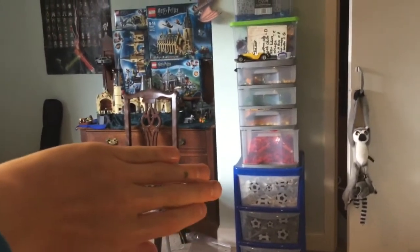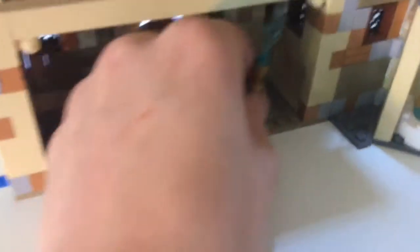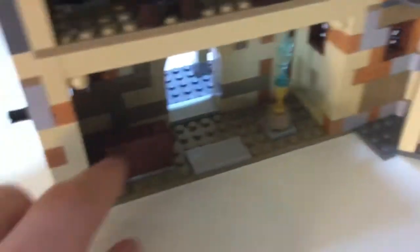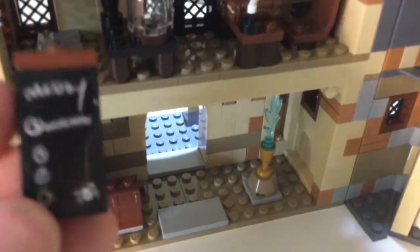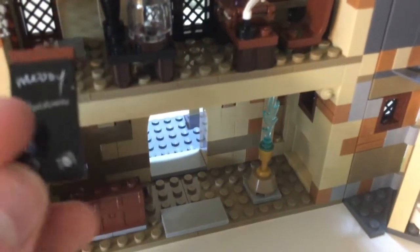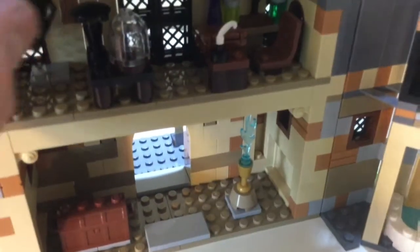Down here we have the Goblet of Fire, and then this chest is empty. And then this is Mad-Eye Moody's classroom — it's got Moody, and that says 'Unforgivable', and then there's a picture of a spider down below.